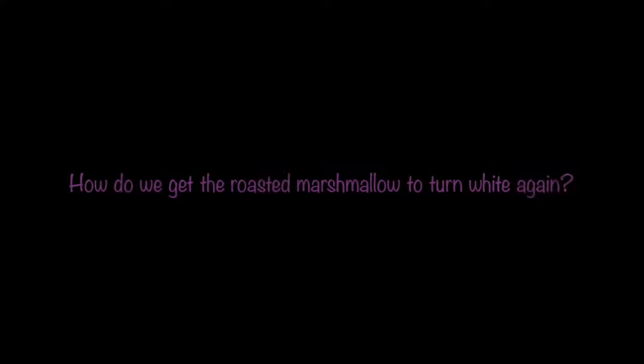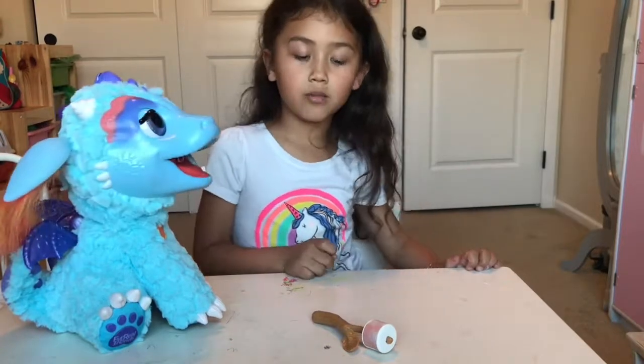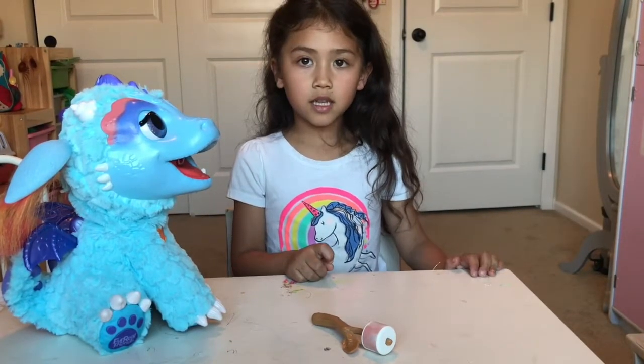See, we fed him! You have to let the marshmallow dry before you put the marshmallow inside the dragon's mouth.